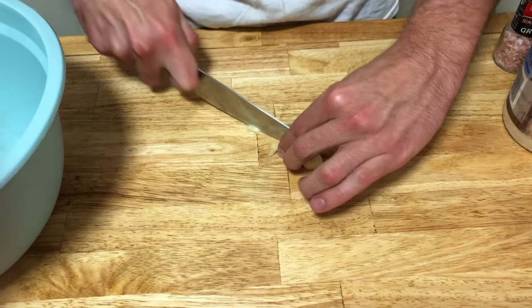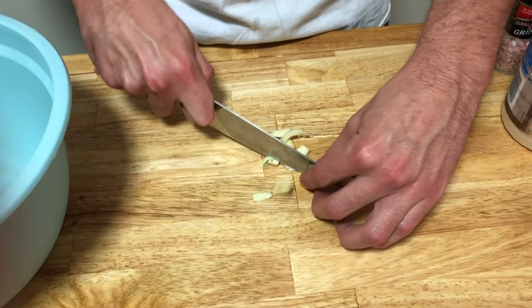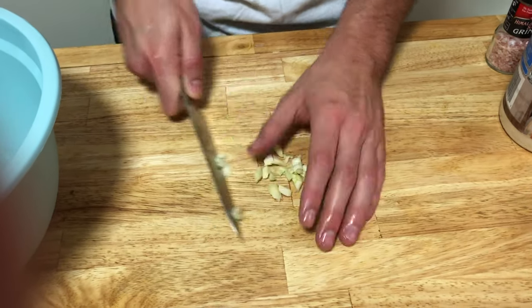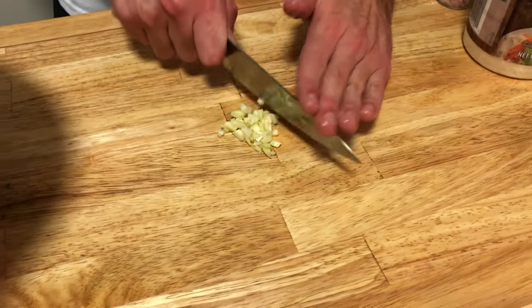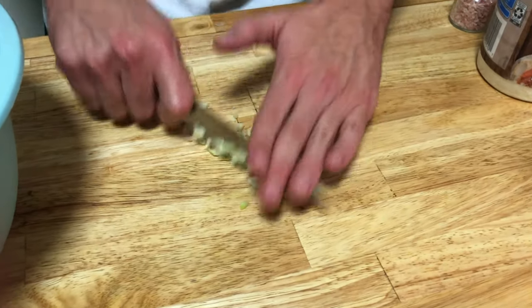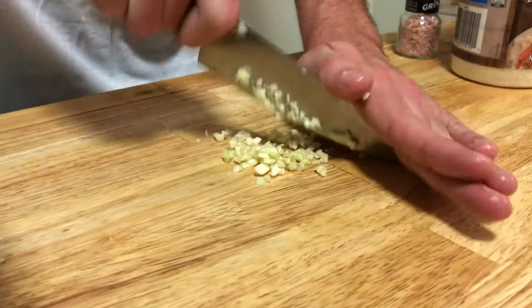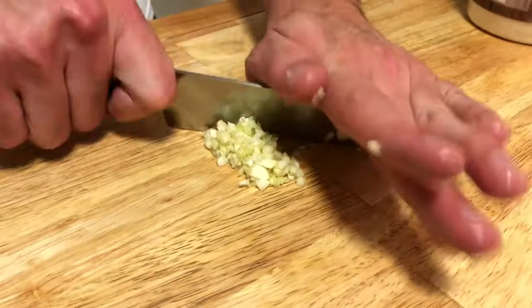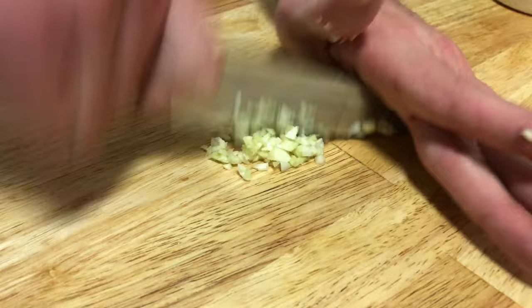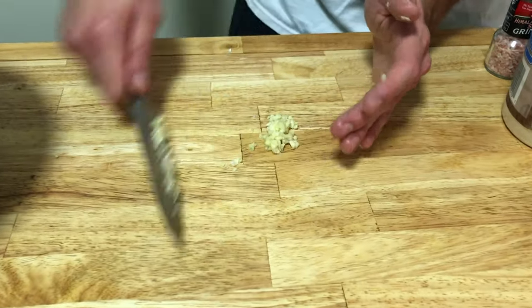After we've used our garlic to line the bowl, we can dice it all up. We're going to add this right into the pasta, nice and fresh, to add that garlicky freshness. I like to dice it up very thinly — you can do this to whatever your preference is, but just make sure you chop it up pretty good so you're not getting big chunks of garlic in your pasta.